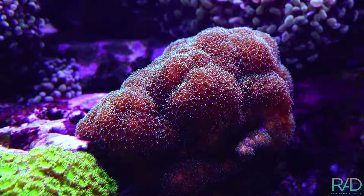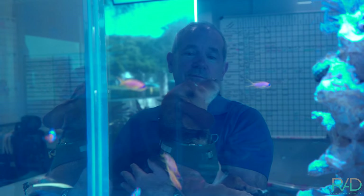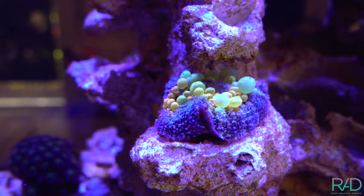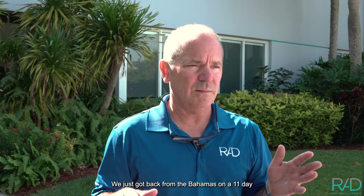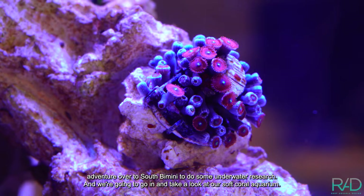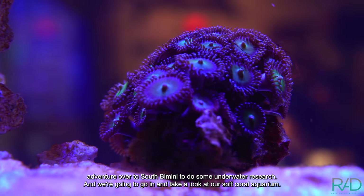Do you want to get on the video today? Yeah! So we started off the new year — we just got back from the Bahamas on an 11-day adventure over to South Timon. We did some underwater research, and we're going to go in and take a look at our soft coral aquarium.